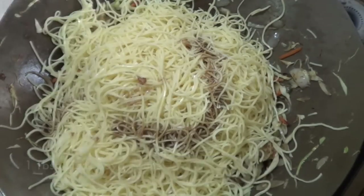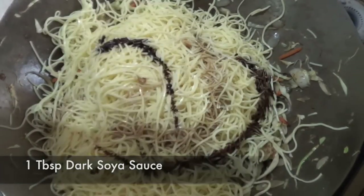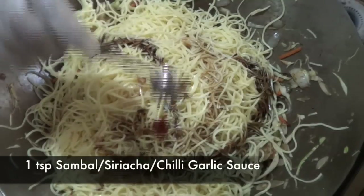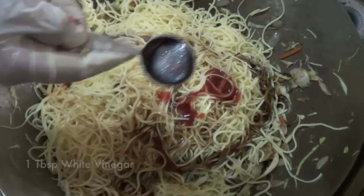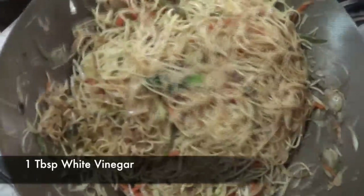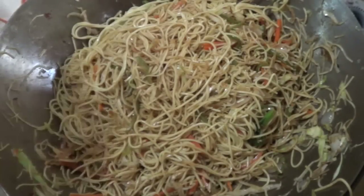We're gonna add some light soy sauce, some dark soy sauce for color, some sambal — if you want your noodles more spicy you can add more sambal — some hoisin sauce for extra flavor, and finally some vinegar. We're gonna toss everything together, and if you can't toss like a pro then you can use a Chinese spatula or any spatula or ladle and mix everything together.